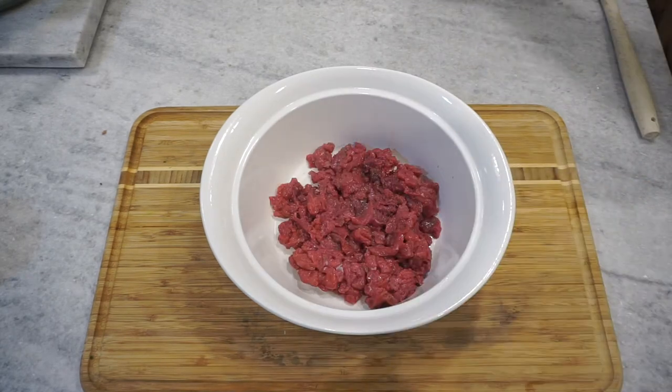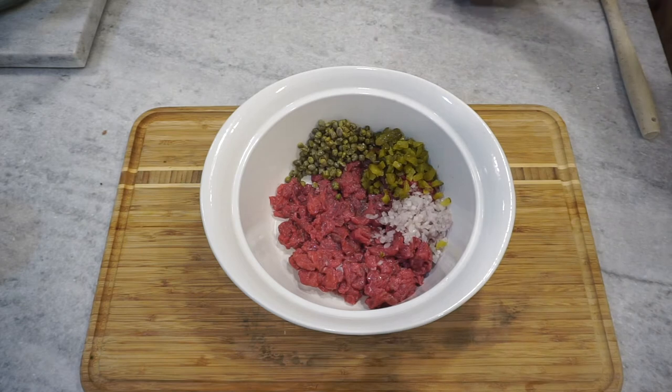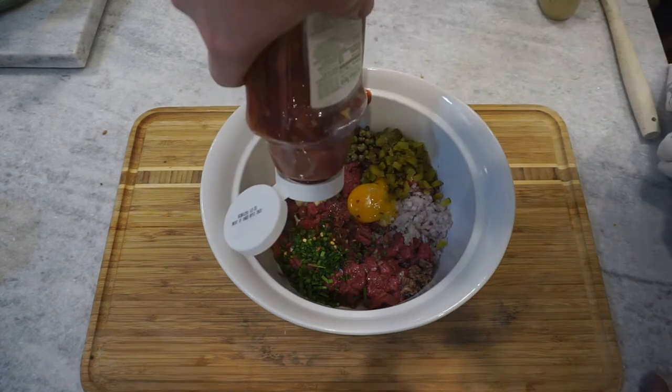And then we assemble. Put everything we just chopped up in here, and you want to keep this as cold as possible the whole way — put this in the fridge if you need to as you go. Add an organic egg yolk, Dijon mustard, Worcestershire sauce, a little bit of hot sauce, some chili flake, ketchup.